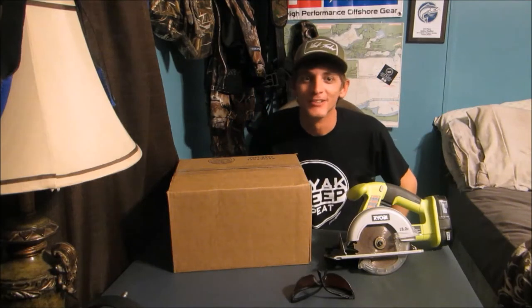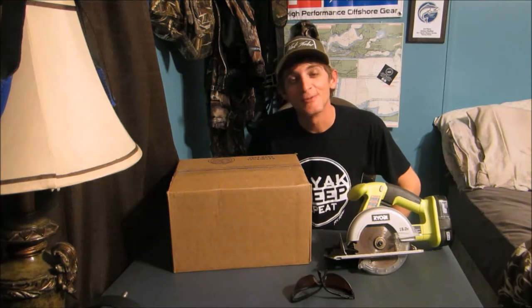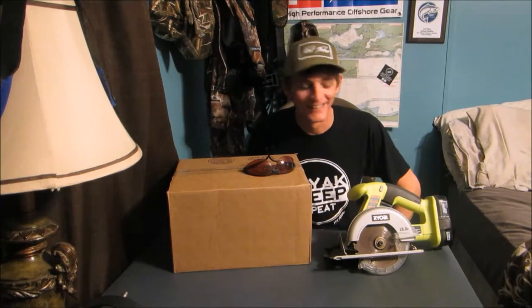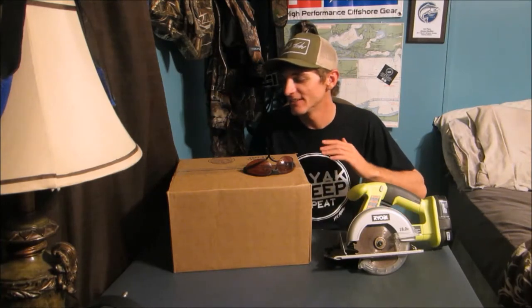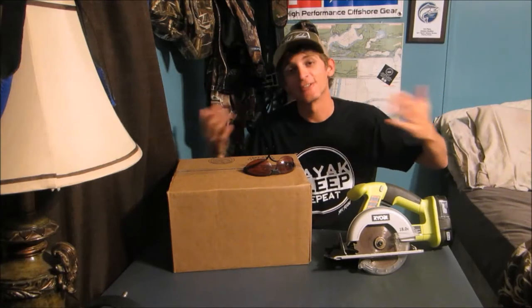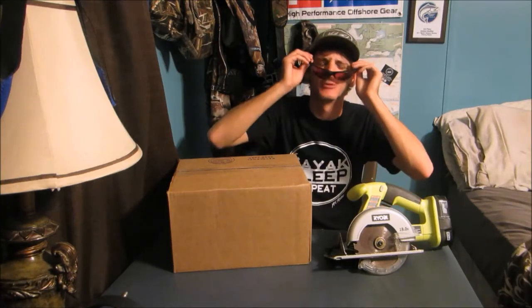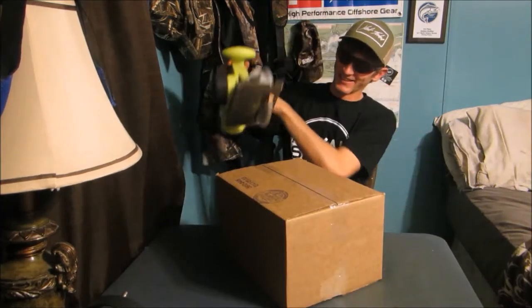What's up everybody, welcome back to another episode. As you can see, doing things a little bit different today — you're probably wondering what I got going on right now. I'm going to do my first unboxing video today. I've seen everybody else do it in absolutely crazy ways, figured my first unboxing better do it right. I'm going to get straight into it — need a little eye protection for this one.